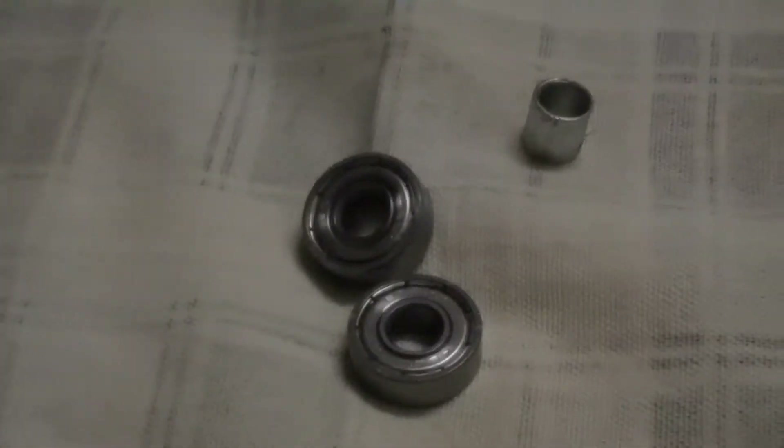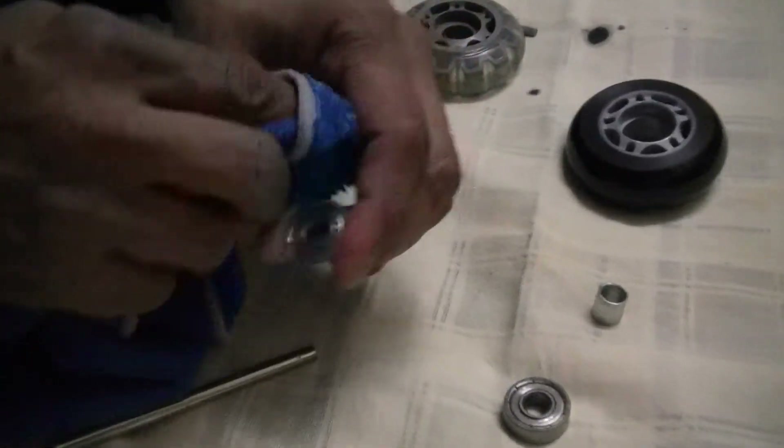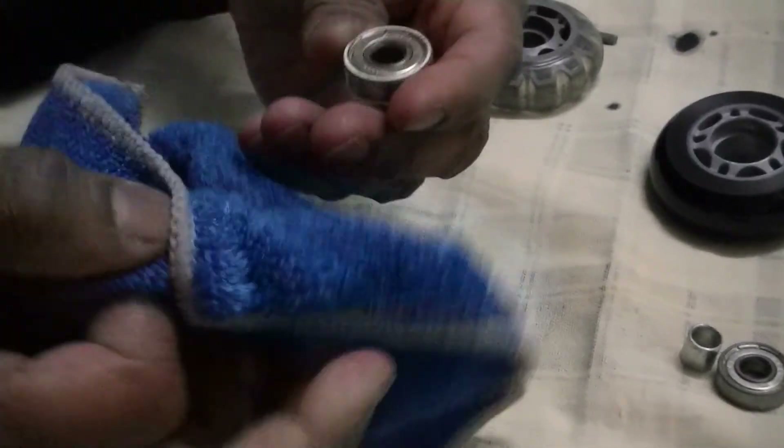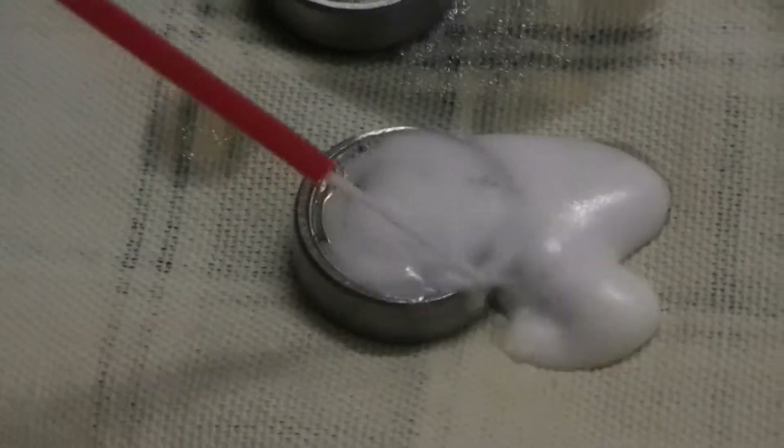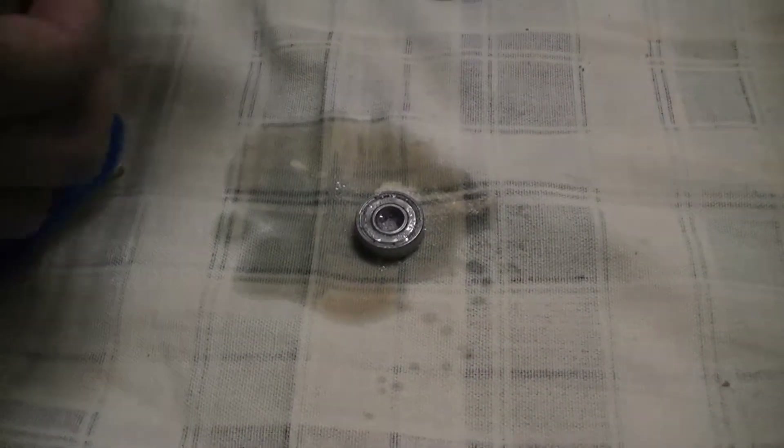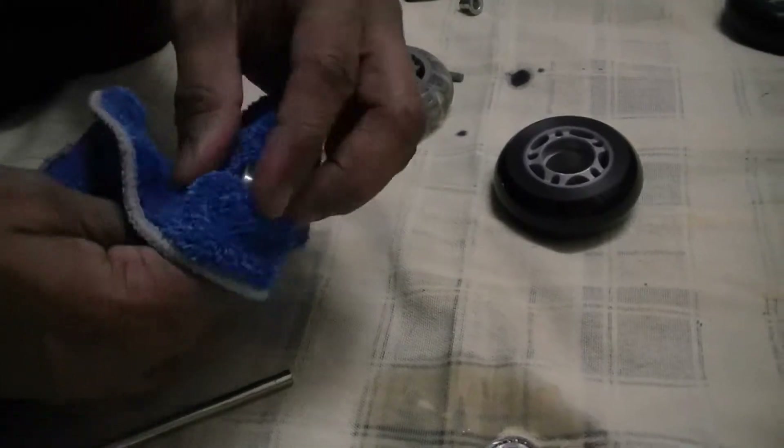Now since you are installing the bearing on the new rollers, just take a cloth and wipe them out nicely so that there is no dirt or dust and they are moving very nicely. You can also take the WD-40 and spray it in the bearing on both sides and let it soak — basically the bearing will move very nicely once it is done. Then wipe it out. You have to do this for all the wheels.